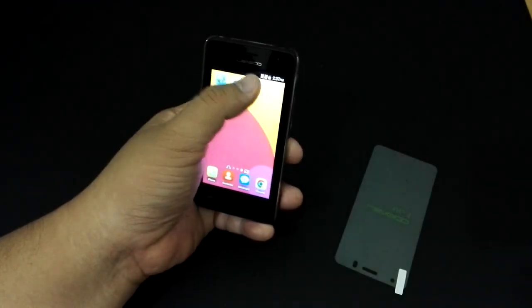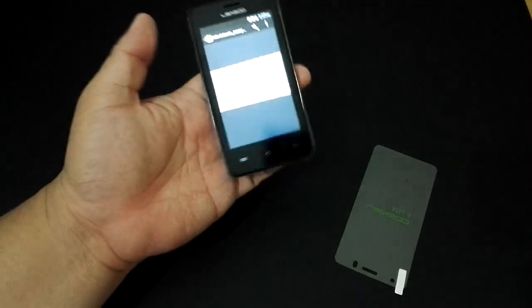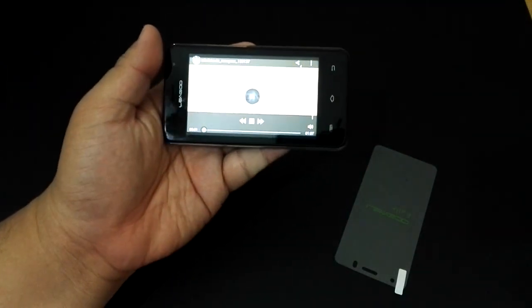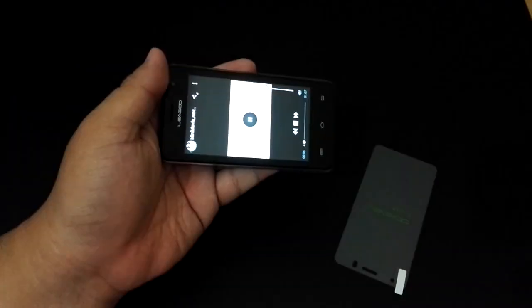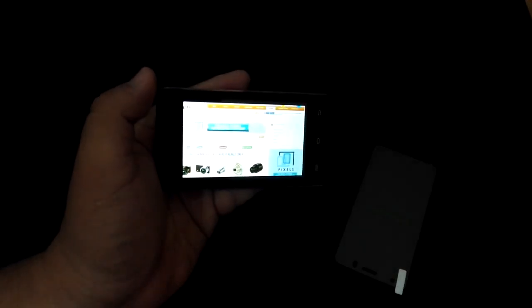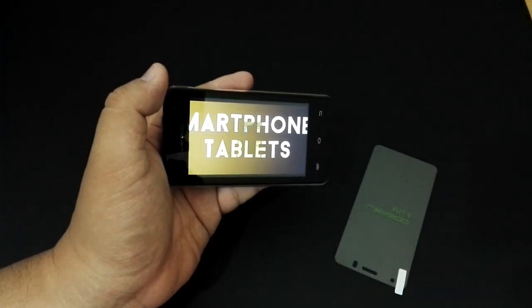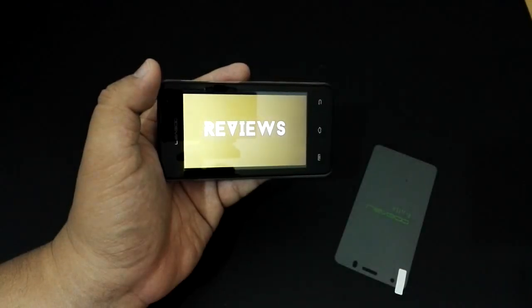Let's take a look at video capabilities. That's pretty good audio. Screen brightness is quite bright, a bit teeny, but this is what you should expect from a RM199 phone — it's pretty good.